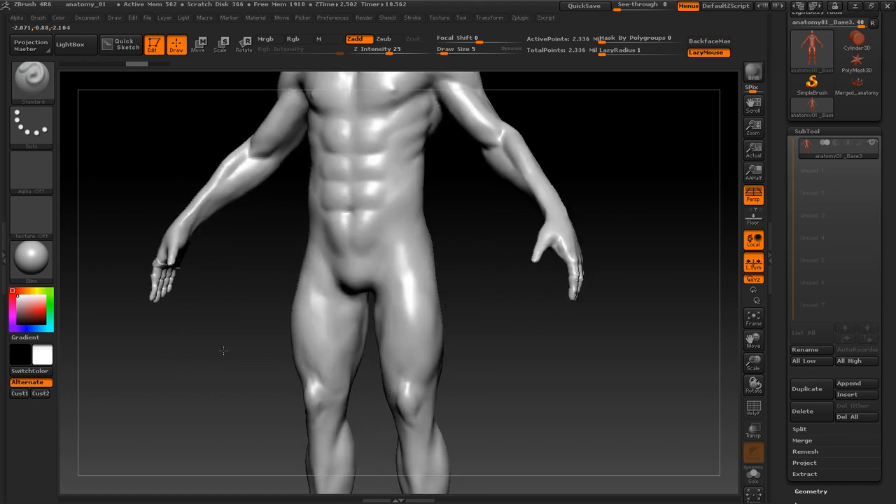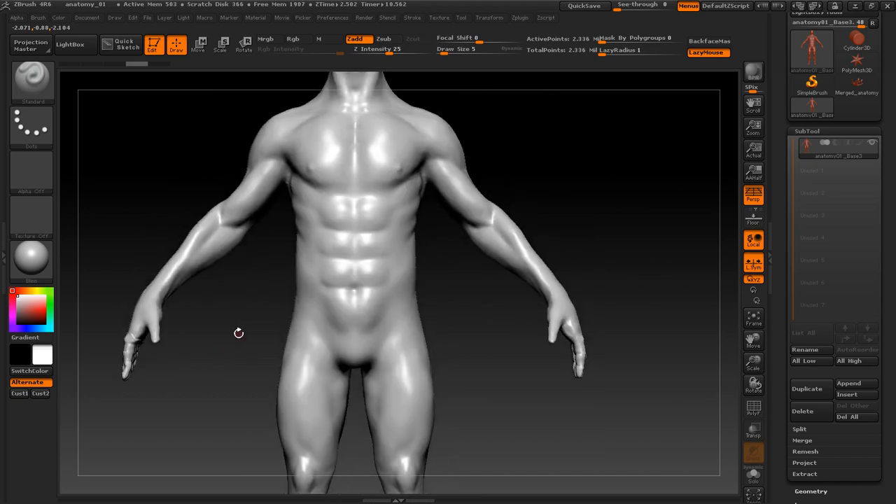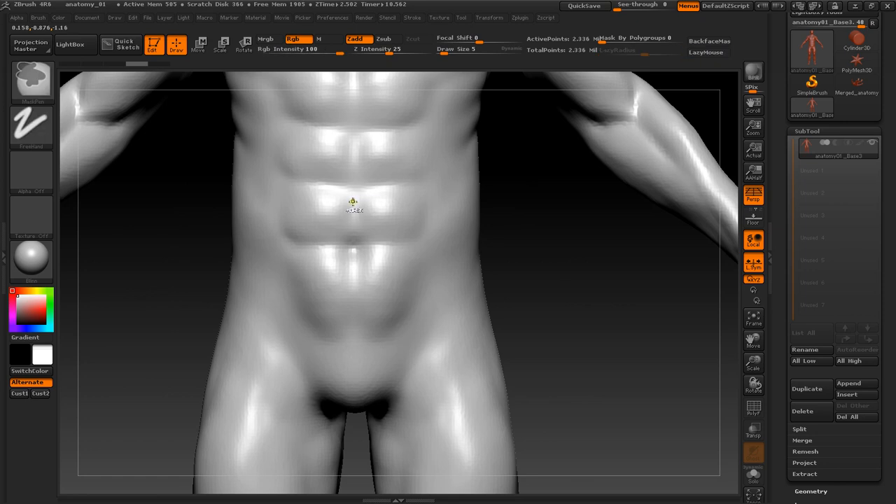So what we'll do first is hit X to activate symmetry, and then if you're getting an offset, we have to switch on local symmetry. Once that's done, you'll make the brush size low and then mask just the center of the subtool — the exact center.